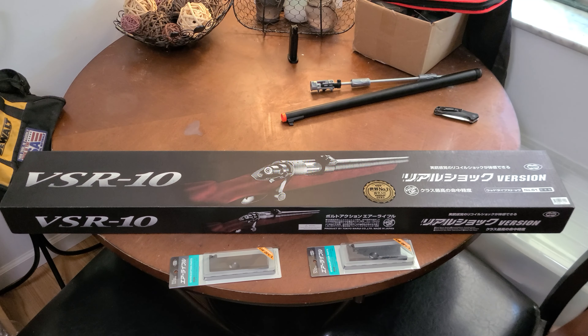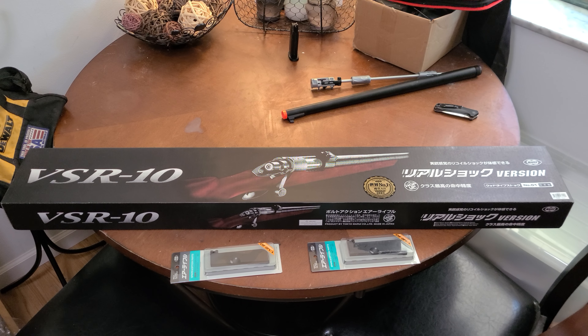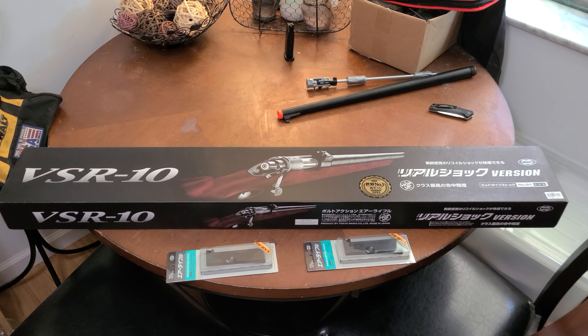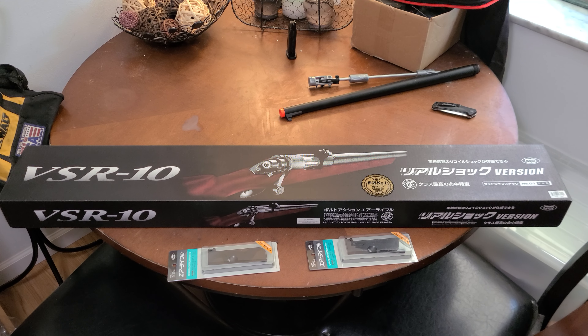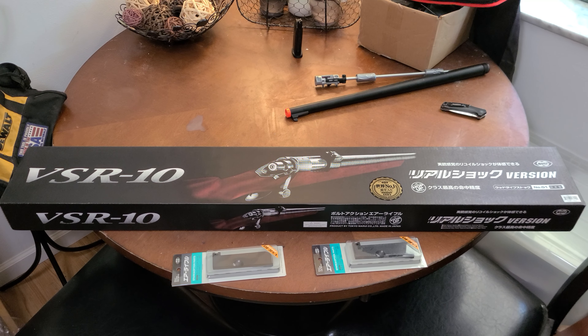Good afternoon everybody. Nate Dickens here doing a quick unboxing and overview of my favorite rifle, the Tokyo Marui VSR-10 Realshock with the faux wood. Let's check it out.